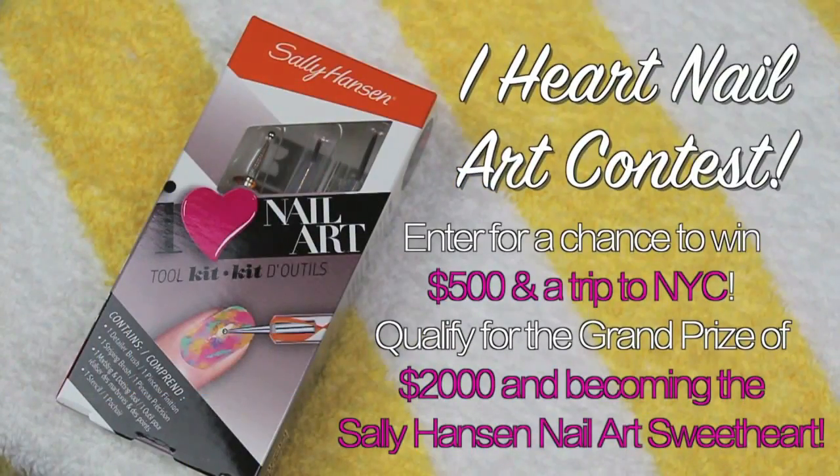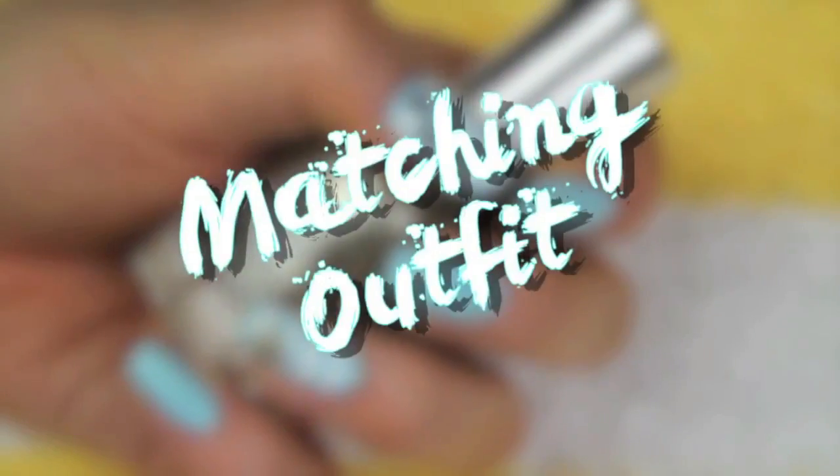Sally Hansen is currently hosting their I Heart Nail Art contest, where you can enter your nail art look for a chance to win $500 and a trip to New York City to compete in the grand finale for a prize of $2,000. All of the information on that will be in the down bar.